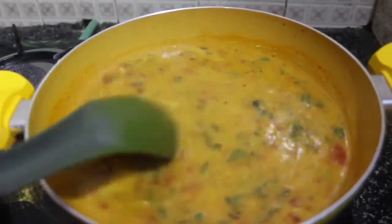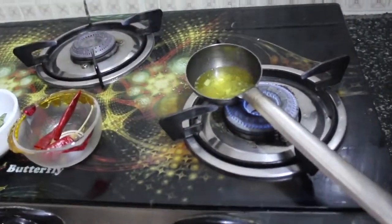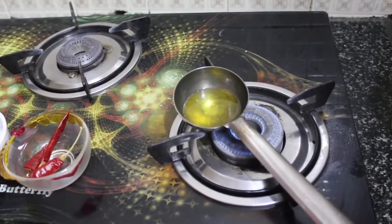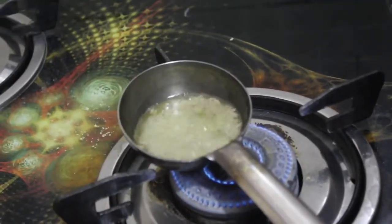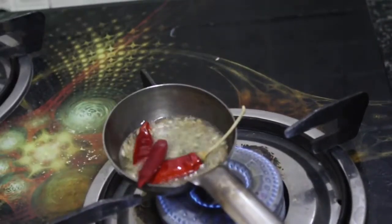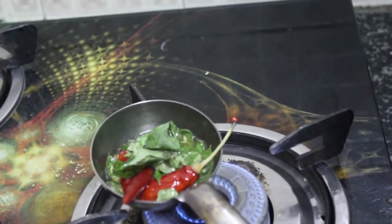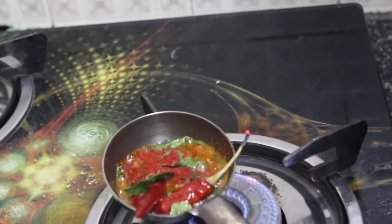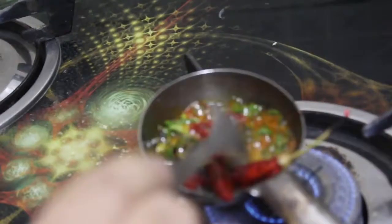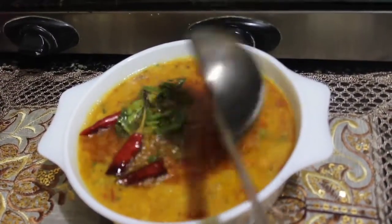The kasuri methi is really going to change the way you've tasted dals. Now we'll prepare our tadka: take a large spoon, add three teaspoons of ghee, and let it heat up. Add black mustard and jeera (cumin), then add one to three red chilies — it's not going to be very spicy. Add a little curry leaves and keep for 15 to 30 seconds. Finally, add a teaspoon or less of red chili powder for extra flavor.